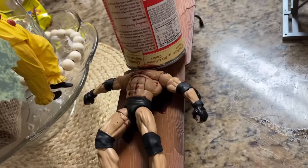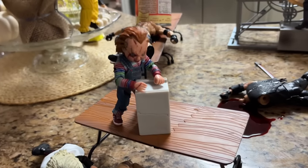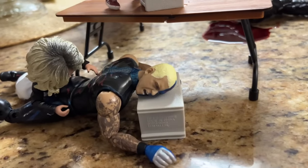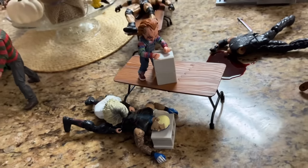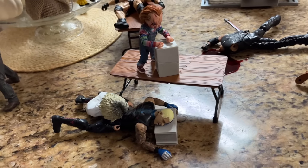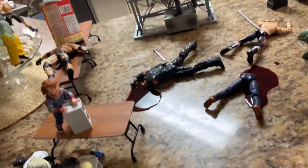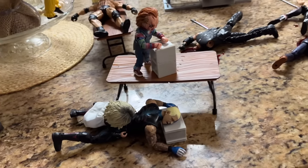Looking from this angle you can see the other side of Goldberg. Coming down from there, we have Chucky pushing a cinder block off this table while Tiffany holds down Dustin, who is screaming with his head rested against another cinder block. You can kind of see the direction they're going — Tiffany doing her best to hold Dustin Rhodes in place and Chucky getting his work in as well.